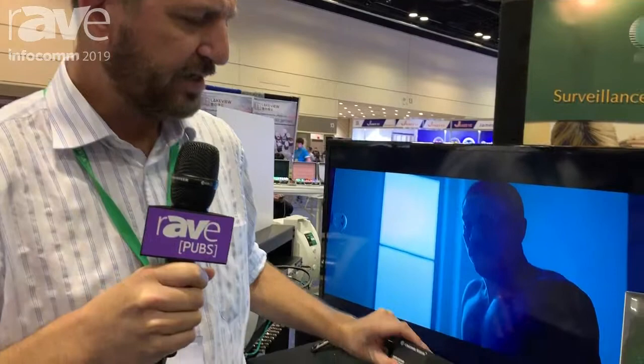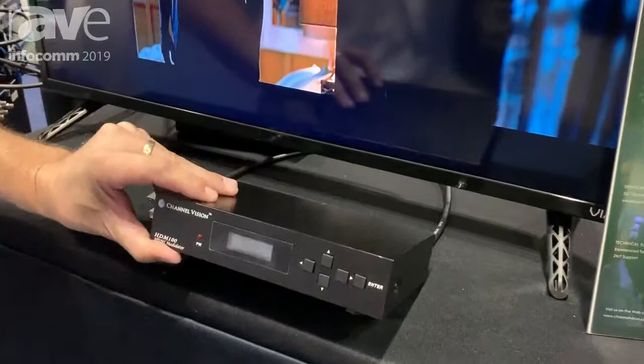Hi, this is Jay Lukes, Sales Manager here at Channel Vision. Wanted to introduce a new product of ours that came out about four months ago and is doing extremely well in the market. This is our HDM100, an HDMI modulator — basically HDMI over coax.